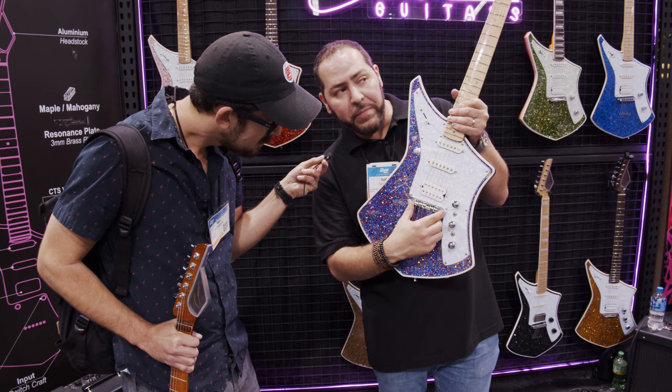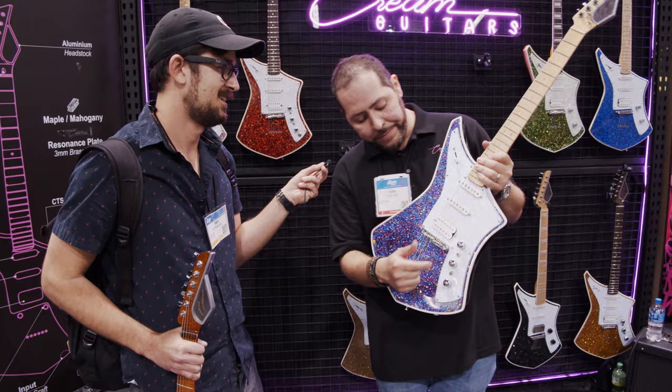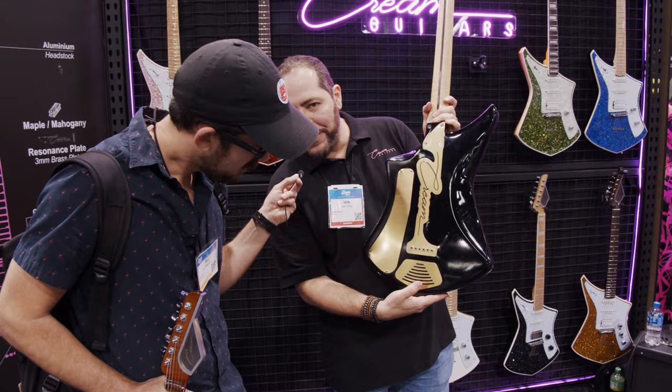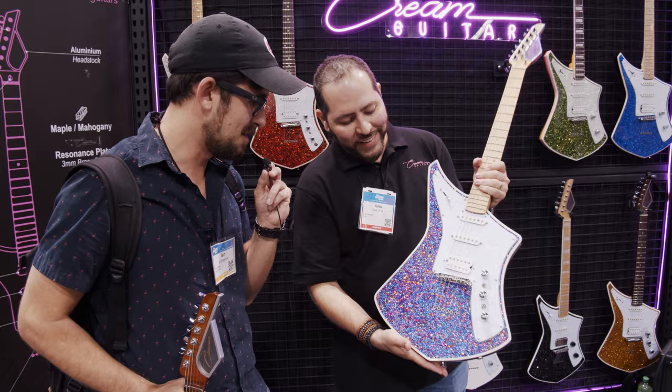If you turn up and do this, you're going to engage a Fishman piezo bridge. Now you have an acoustic guitar. There's another mini switch here — if you go like that, you turn off the piezo and turn on a resonator piezo that is right here. So you have like six guitars in one. It's a Swiss Army knife.